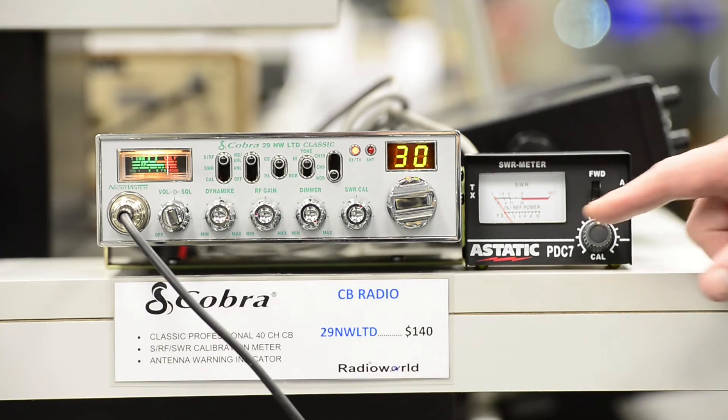At this point you want to make sure that the meter has as little deflection as possible, and you're looking for an SWR below 1.5 to 1.